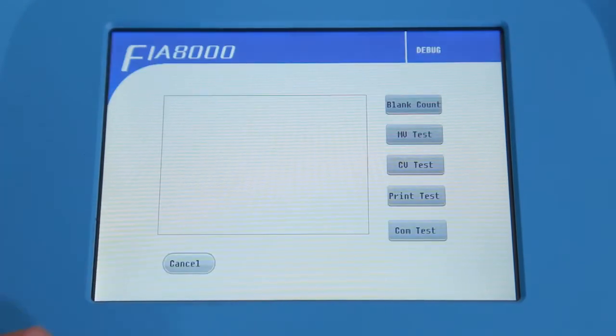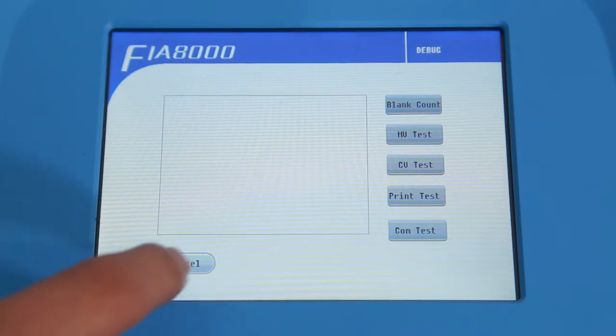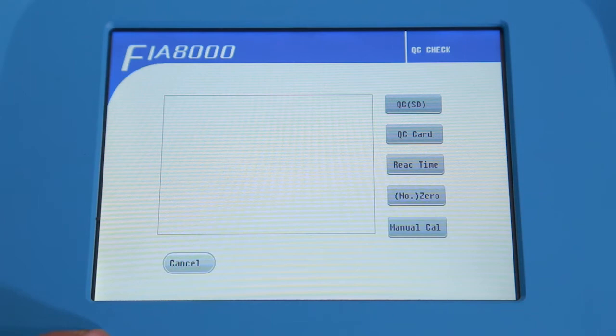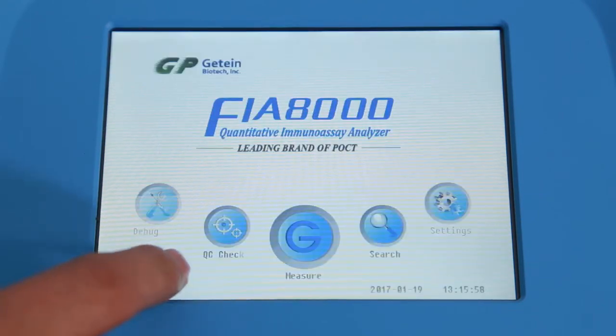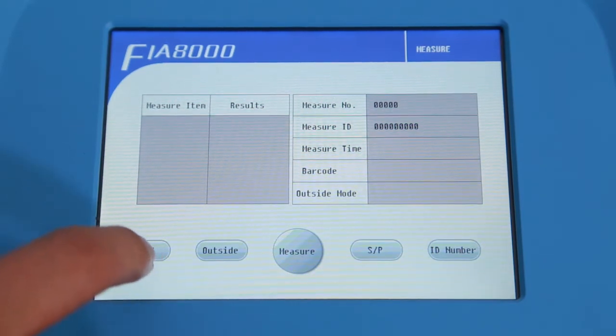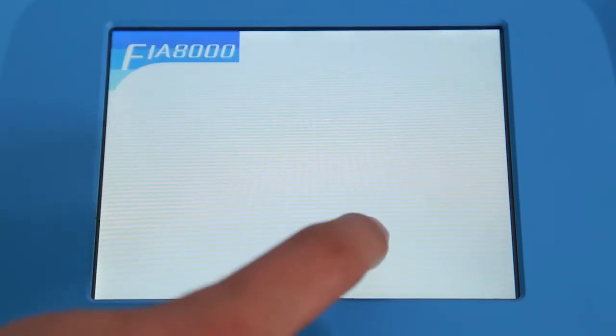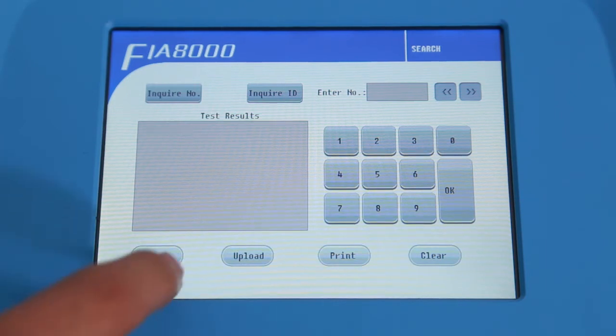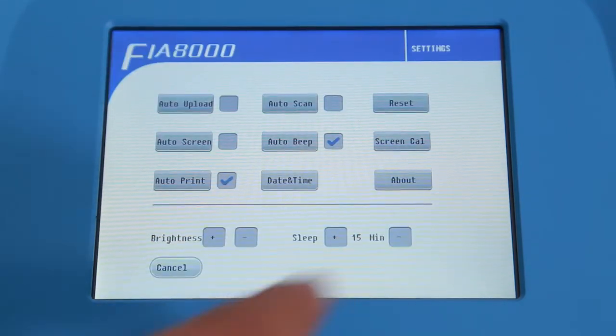Click Debug to adjust internal parameters of the instrument and to test common functions. Click QC Check to set internal parameters of the instrument to ensure accuracy. ID number, panel mode, and sample mode can be set on the Measure interface. Click Search to check saved data by typing in a test number or an ID number; the searched results can be printed out manually. Click Settings to set common functions of the instrument.